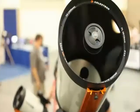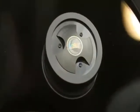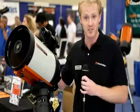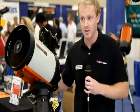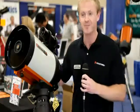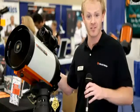The Edge HD system is also HyperStar compatible, which means it can use any of the HyperStar systems, allowing you to image at f/2, giving you an extremely wide field of view and very short exposure times, which is excellent for CCD imaging. For more information on the Edge HD optical system, visit www.celestron.com.